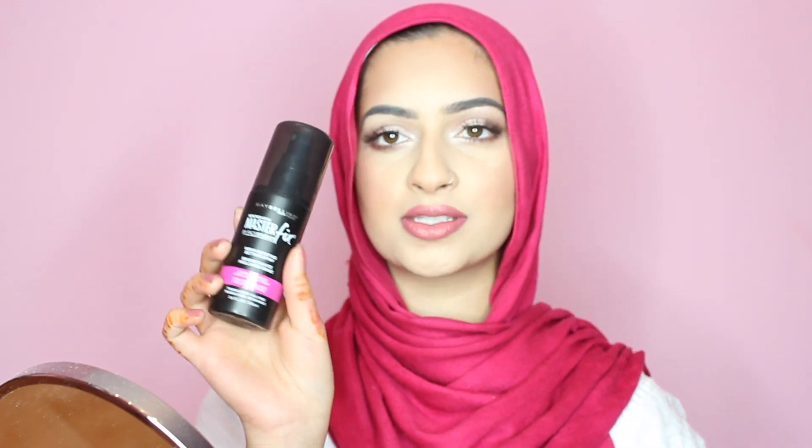To set everything, I'm using the Maybelline Master Fix setting spray. I just got it, so I'm hoping it's good. Here's the finished look — I hope you guys enjoyed that! Let me know if you want more natural looks or if you want to see dramatic ones too, and I'll see you guys in my next tutorial. Bye!